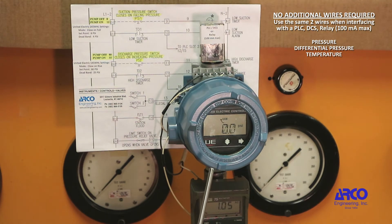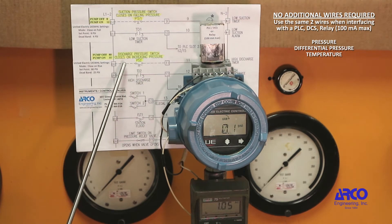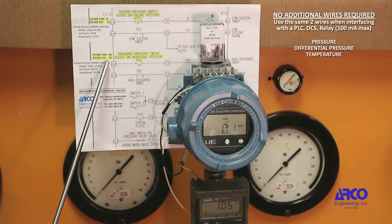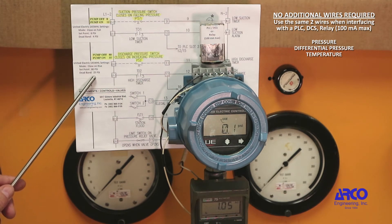We are going to be using this in a pump application. This unit will be on the discharge side of the pump, turning the pump on at 55 PSI and off at 80 PSI. Only three parameters need to be programmed in the switch: the switch mode, which is close on rise; set point, 80 PSI; and dead band of 25 PSI.